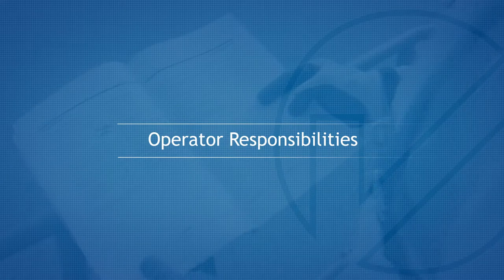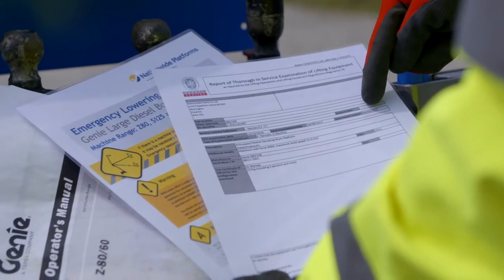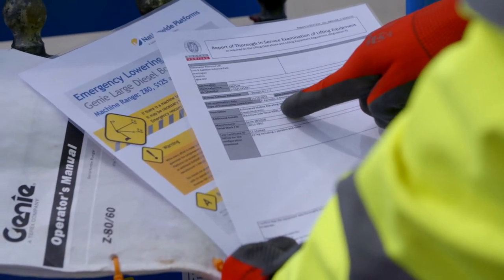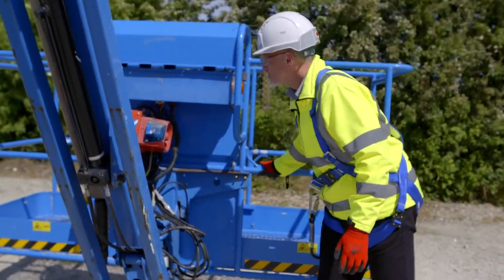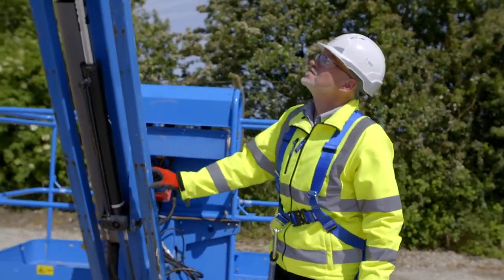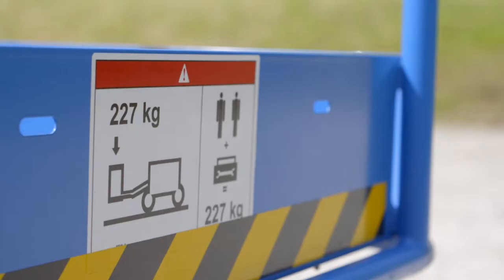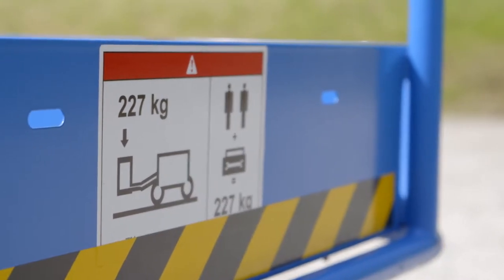Operator Responsibilities. Before using the machine, please ensure the machine has an up-to-date thorough examination. It is a mandatory requirement that a pre-use check is completed. This should include a full function check of all controls, including the emergency lowering controls. Please refer to the machine warning decals and operator's manual before use.